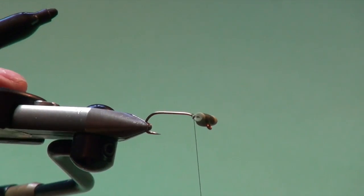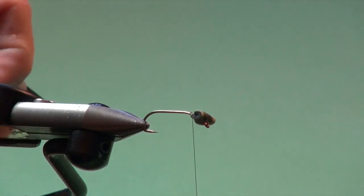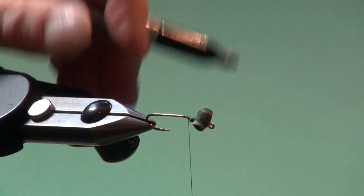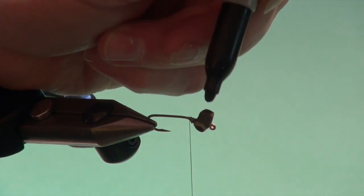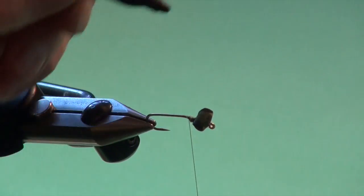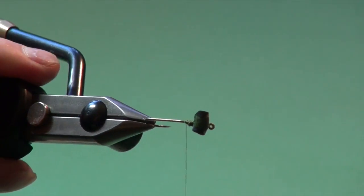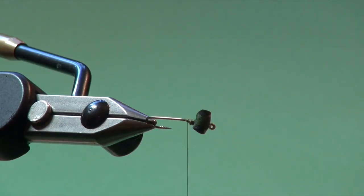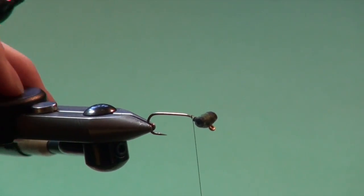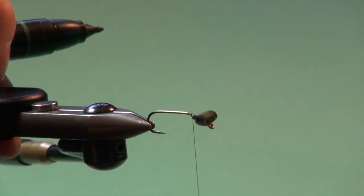Now we're just going to beat it up - put some foam eyeballs on this - black eyes. We're going to take a black permanent marker and just darken in those eyes, and do the same on the other side. Then I'm just going to take the marker and allow it to come up onto the top. This doesn't have to be geometrically perfect - the fish can't tell. I think this is more for us; we just like it to look like the real thing. We leave the underside light just to suggest the lighter underside that the natural nymphs have.